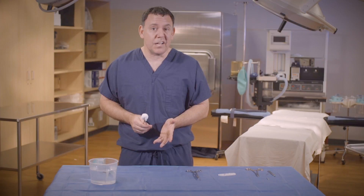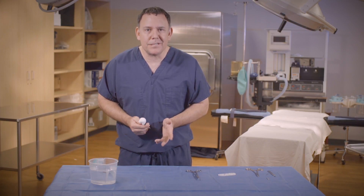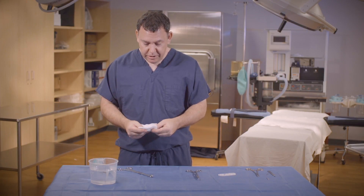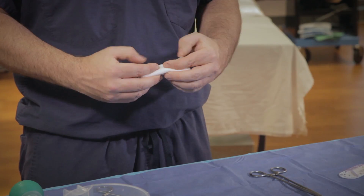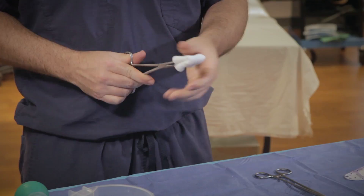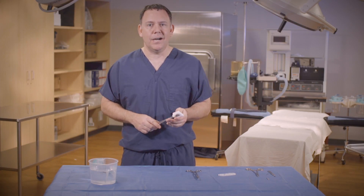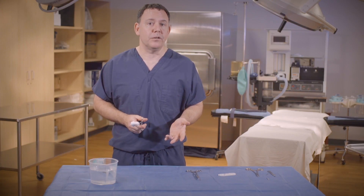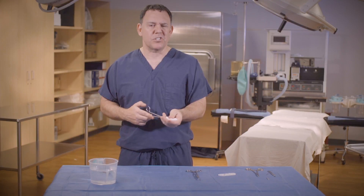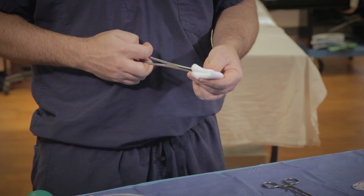Now some surgical techs think the second method is way faster and tighter, but I've never really timed it. Basically this method is you fold the sponge into thirds, fold it in half, and then load it onto your sponge forceps that way. I don't know which way is faster, but I do like the first method better because all of the metal is completely covered. And if the surgeon is one of those surgeons that really likes to dissect, I like having all the metal of the sponge forceps covered.